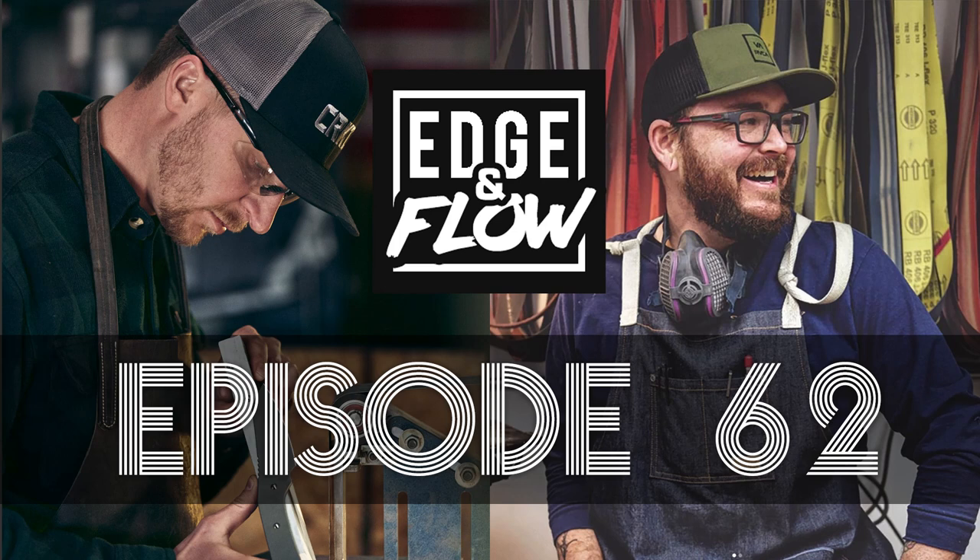Surface grinding really is a science — science slash art. For me it's never just been like, here's how you do it. There's always a feel, always something you're listening to or watching. It's a really fine skillset. And it's pretty old school — even that Chevalier, and I always want to say Chevalier. I actually think it's Chevalier. What is that — eighties? His is newer, I'd say late nineties. They still make grinders.